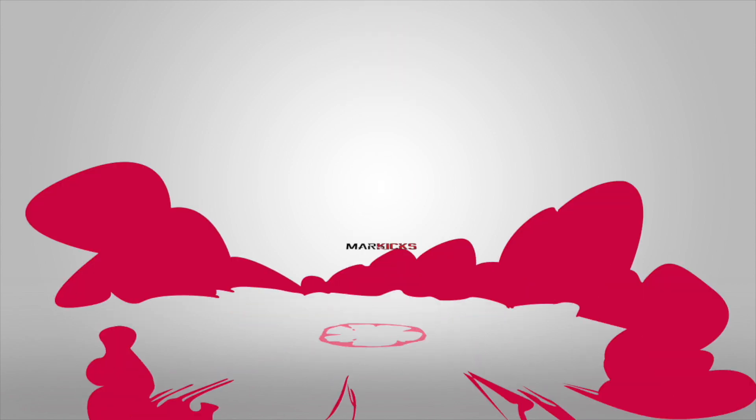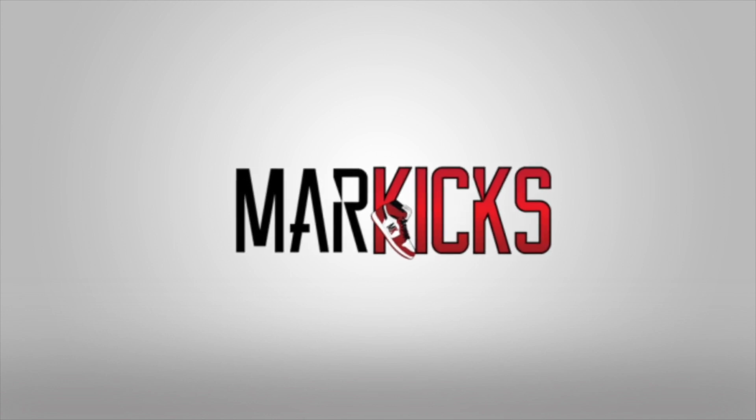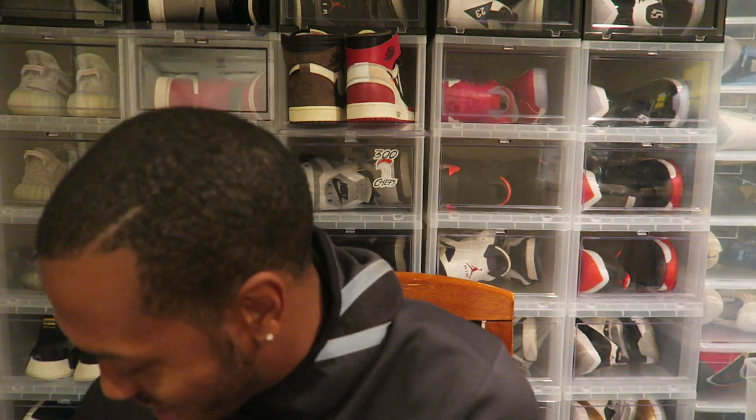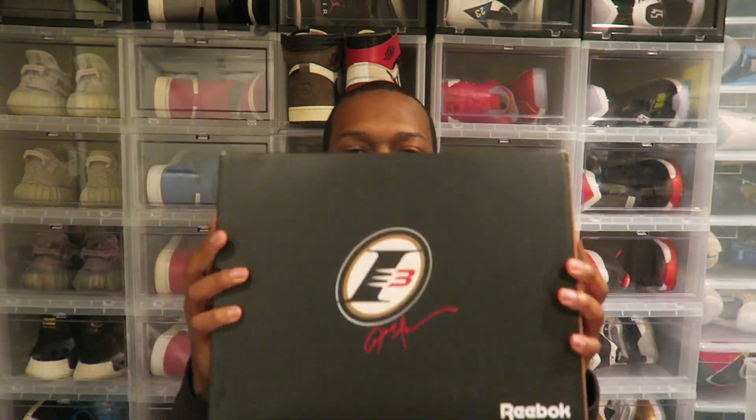Now tuned into the greatest. Turn the music up in the headphones. What is up YouTube? Mark Hicks coming at you with another video. I'm actually excited about this one. This is one of the few shoes that I had to cop for myself. We're calling this what we like to say a must cop.